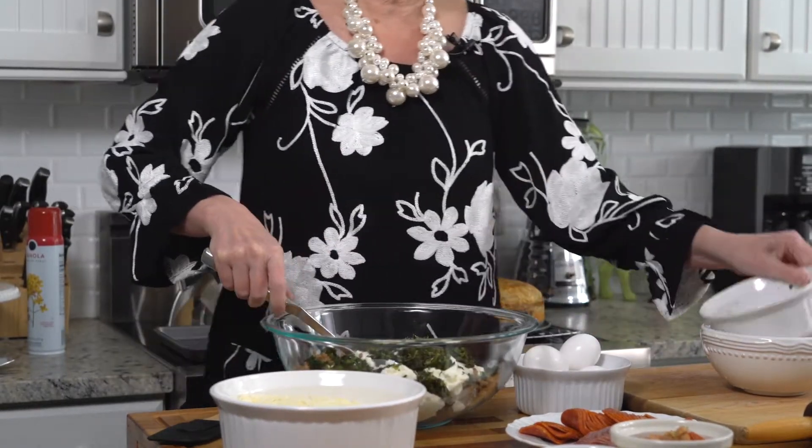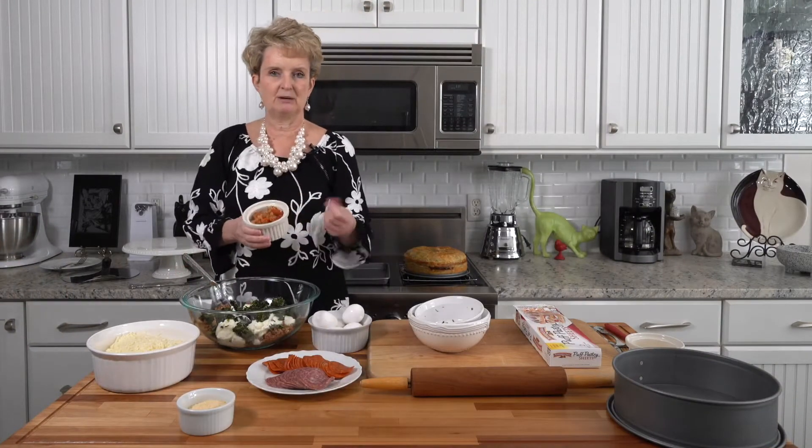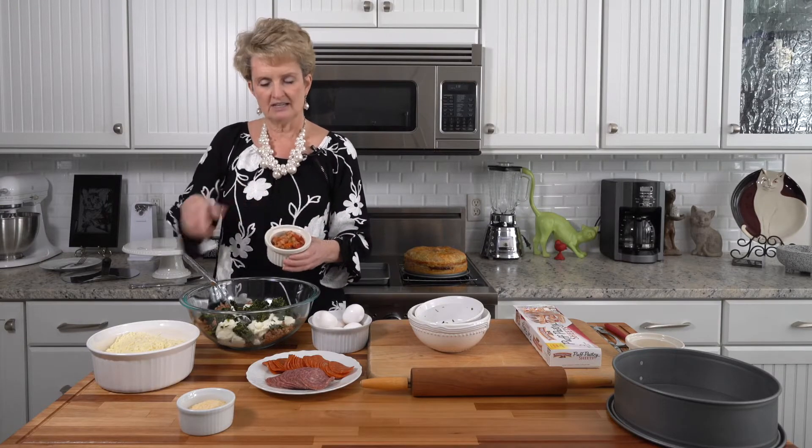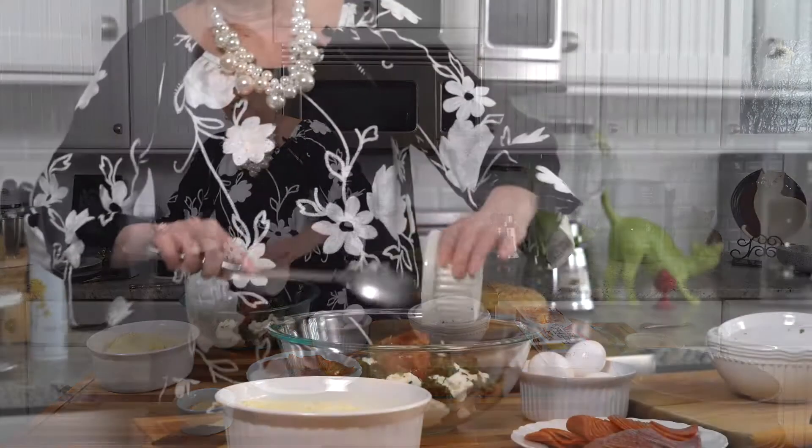I've also sautéed a quarter cup of onions, a quarter cup of peppers, and a half a cup of grape tomatoes. You can use any kind of tomato you want, whichever looks the best in the store. Just sauté it in a little bit of butter and I'm going to add that.